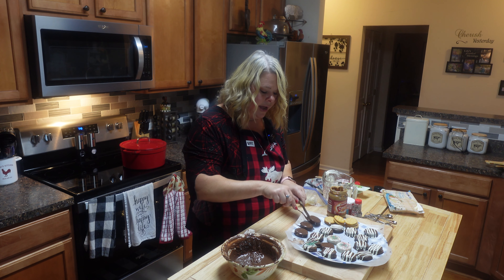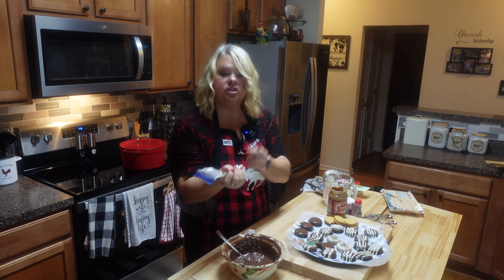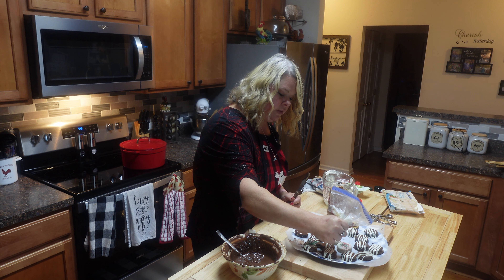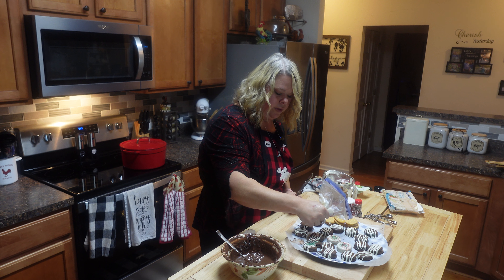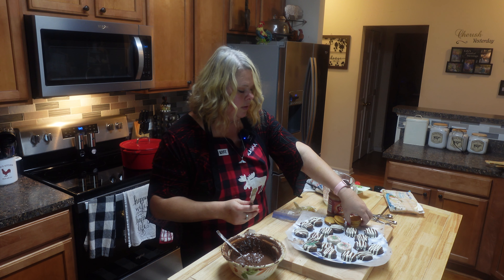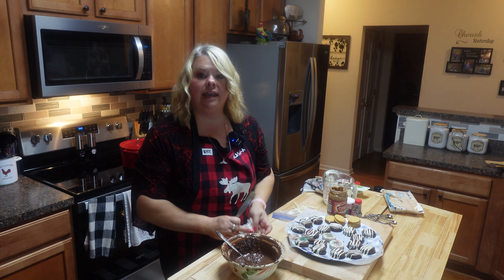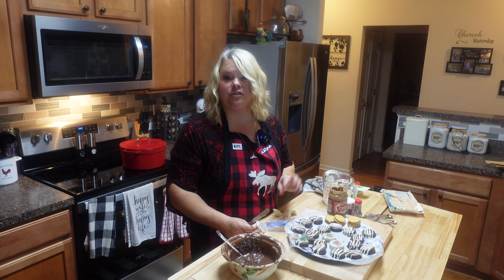These are such a nice quick little treat — your babies, grandbabies, and hubbies will all love them. I've also melted some white chocolate, put it in a little bag, clipped a tiny corner, and I'm just going to drizzle it across them. You can put sprinkles on these or do whatever you want. They look so pretty. That's about all I can do before my camera dies — I'll be right back after it charges to put it all together.